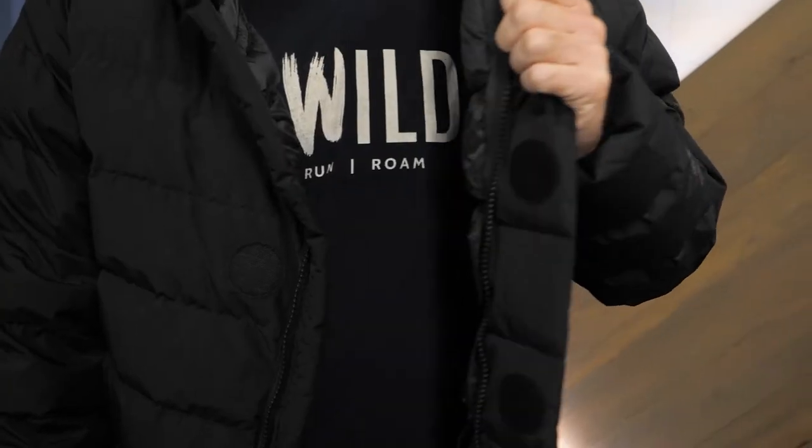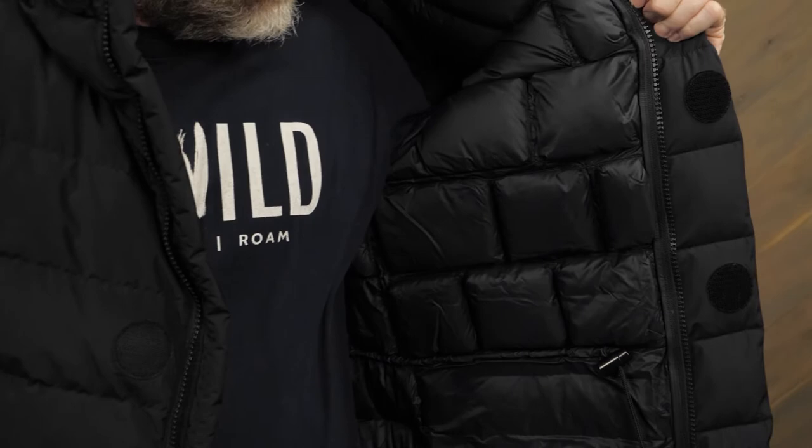Hi folks, I'm Troy and I'm a gear specialist here at NWILD. Today I'm here to show you the Marmot Warm Cube Golden Mantle Jacket. This jacket boasts a windproof shell and down insulation contained in some very innovative baffles. Let's check out the details.